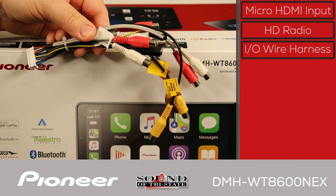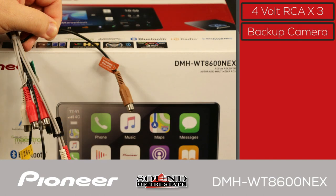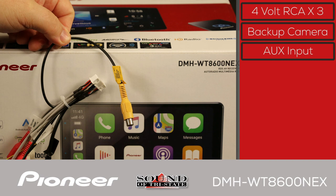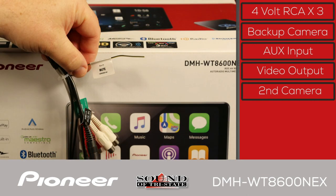Looking closely at the input-output wire harness: there are three sets of 4-volt RCA outputs for operating external amplifiers. These can be configured in standard mode as front, rear, and subwoofer outputs, or in network mode as high, mid, and low outputs for better sound quality control. The brown jack is the dedicated backup camera input, designed for use with Pioneer's ND-BC8 backup camera. The auxiliary input supports audio and video. There are two yellow RCAs — the first is the rear monitor output, and the second is the second camera input. Finally, there is an external mute connection.